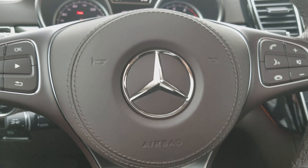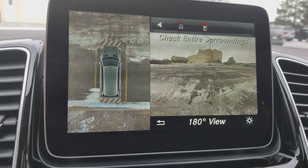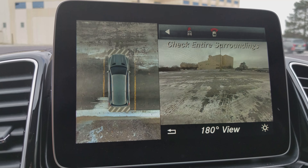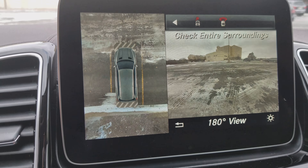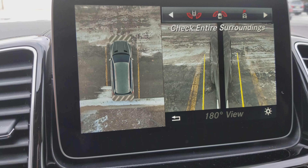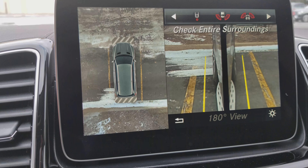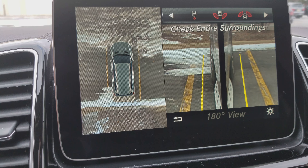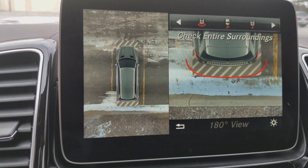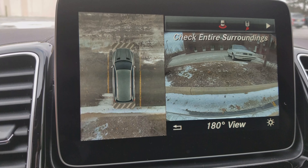On the Mercedes-Benz GLS 450, one of the cool features is the camera system. With the cameras you can see starting back at the 180-degree view — that's the front, the sides left and right, the back, so you can check out front and back view, the rear view completely behind the vehicle, and an aerial view. This car has multiple cameras and multiple different angles.